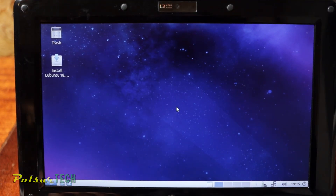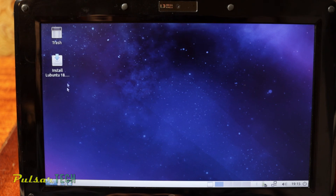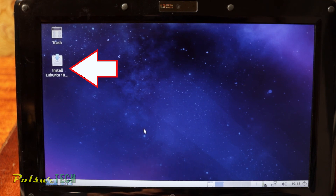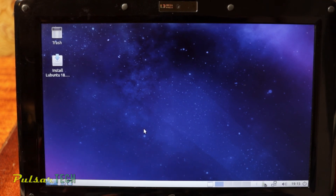There you have it — this is how you install Lubuntu Linux on a USB drive and run it on virtually any compatible computer. If you find you want to permanently install it instead of running from USB, just click 'Install Lubuntu' on the desktop and follow all the prompts, and you should be able to install it no problem.